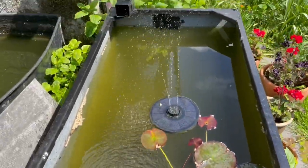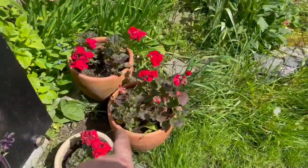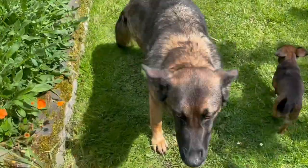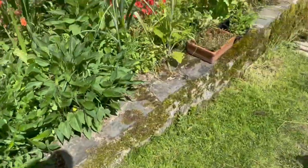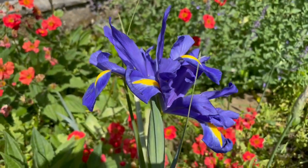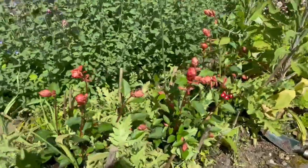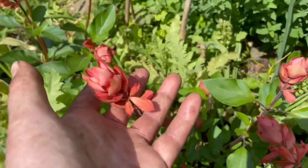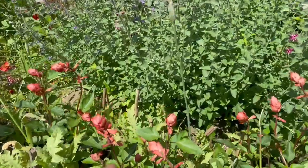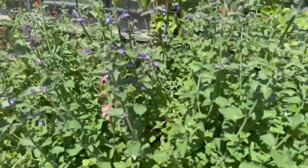Here's my water fountain going beautifully. These are cuttings that are about two years old and doing really, really well.